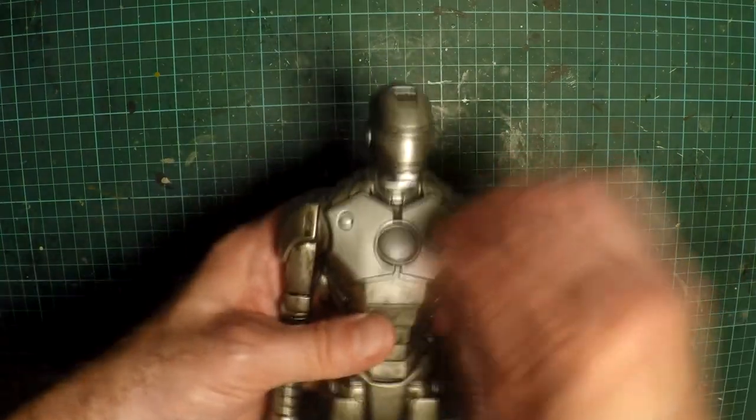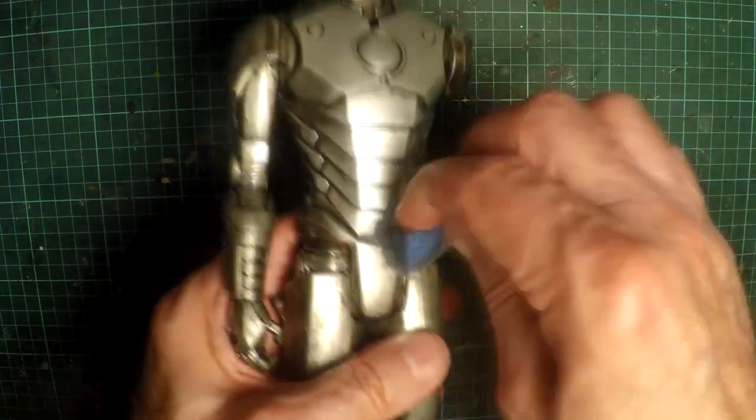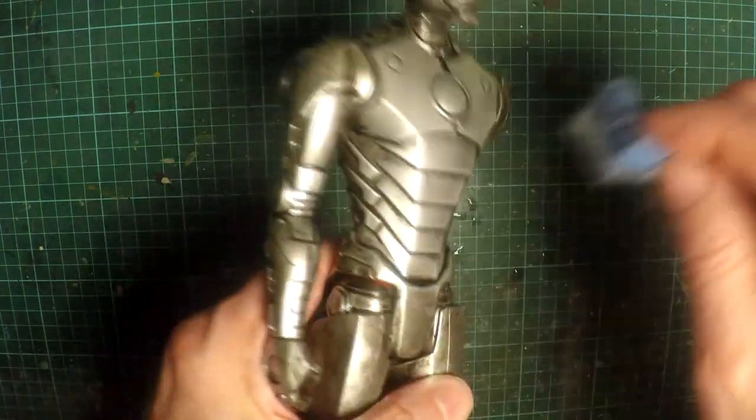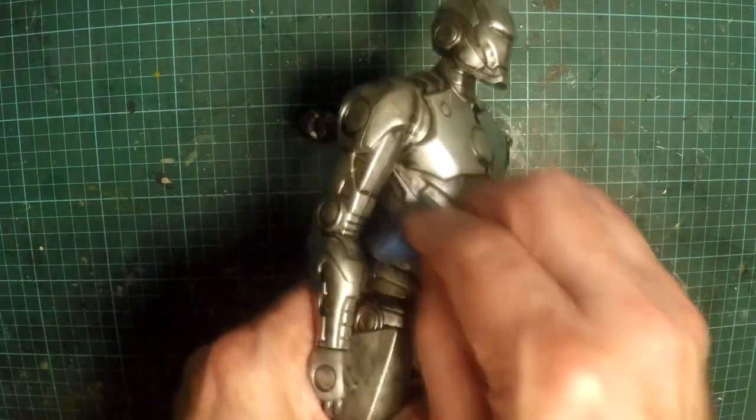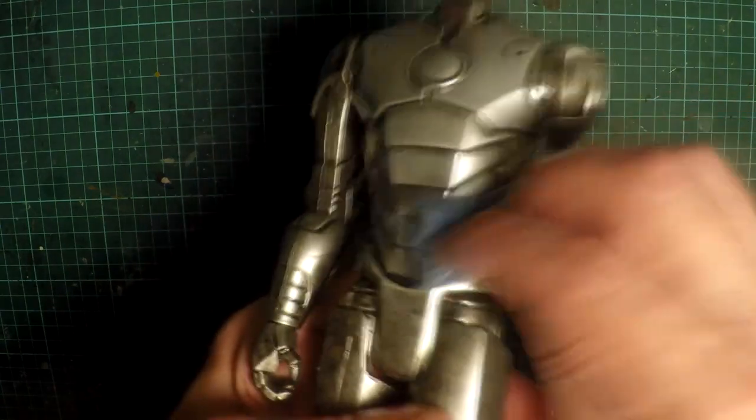It makes him stand out. It doesn't take too much heavy scrubbing — it's just a light, wet approach, and it comes off relatively easy. You just want to be careful and not go too harsh, or you'll start taking off your paintwork. That's why you want a non-scratching scourer sponge.